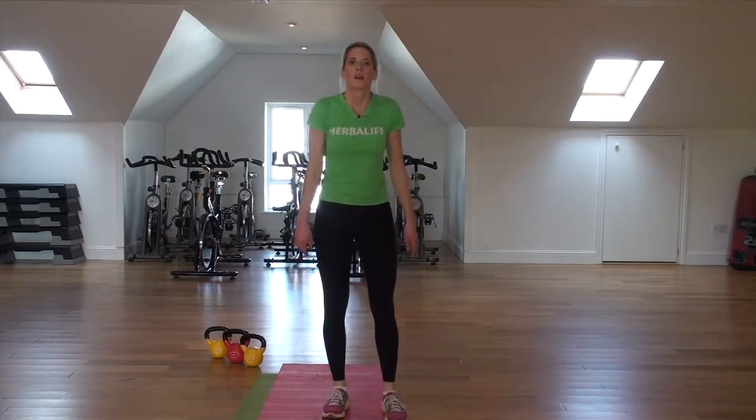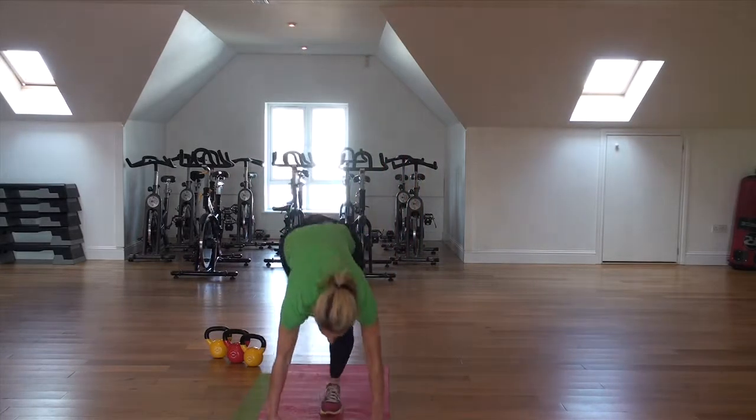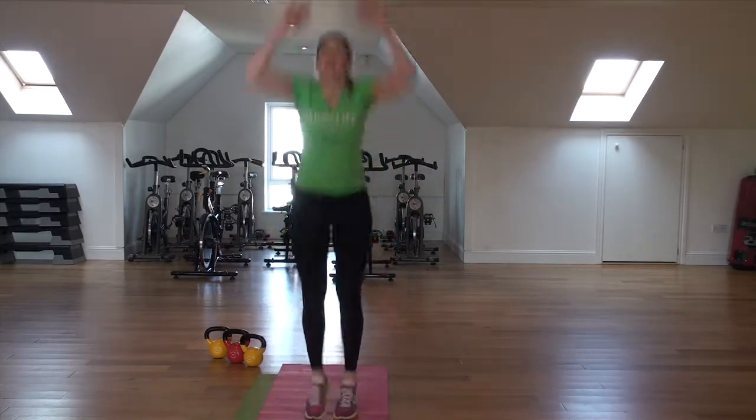The second one is burpees. You jump up, extend your legs back, then jump forward and up again.